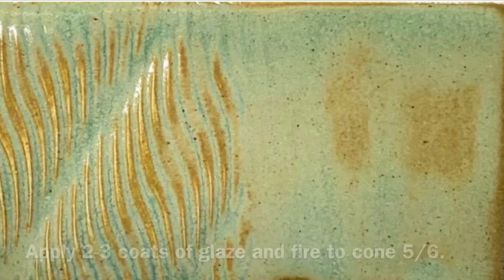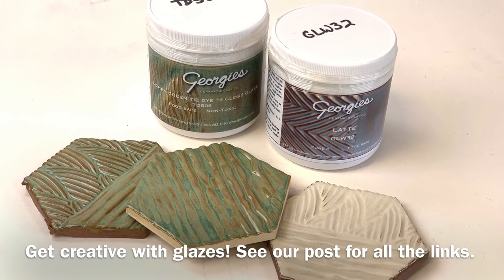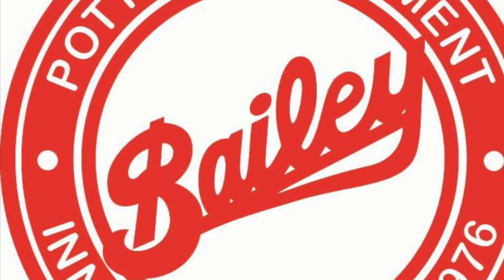The glazes that we used are Latte and Lichen Green by Georgie's. It's time for you to get creative with glazes — see our post for all the links. You can find more projects at BaileyPottery.com.